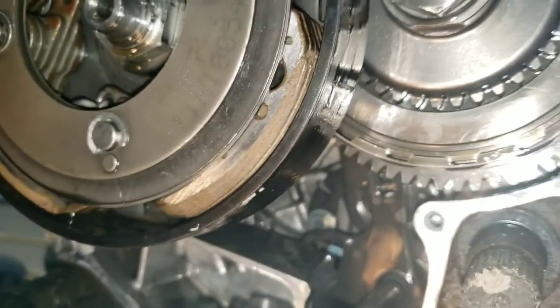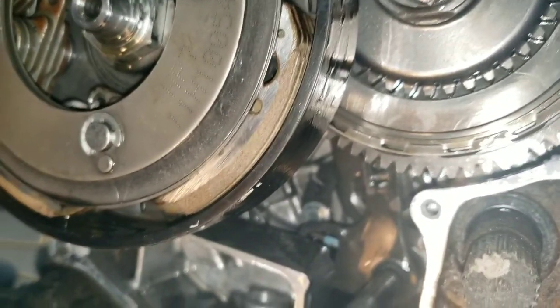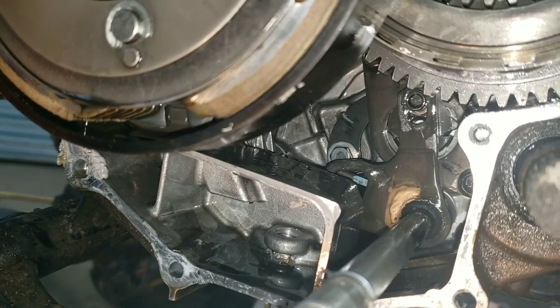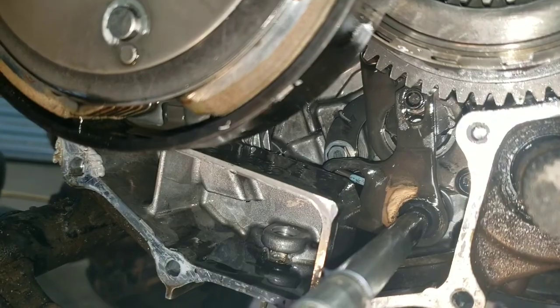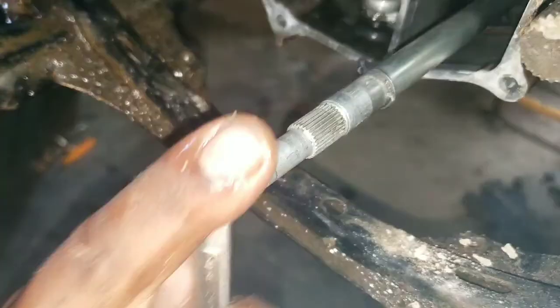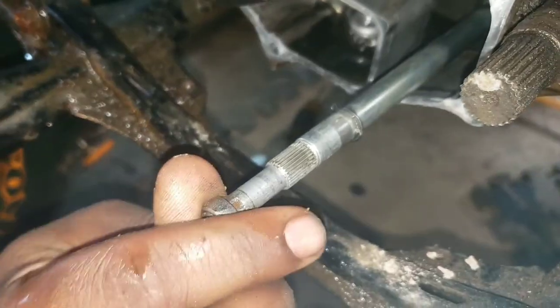Once you get all your clutches and everything in and that's lined up, you can take a 5/16 wrench and you'll be able to move it by hand.